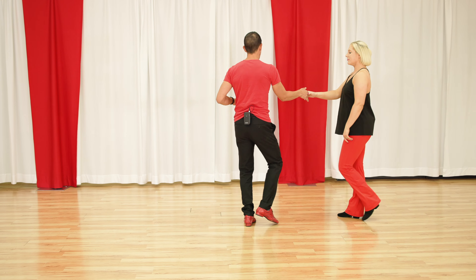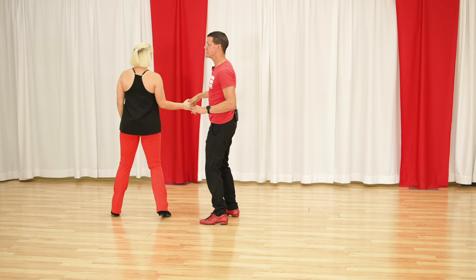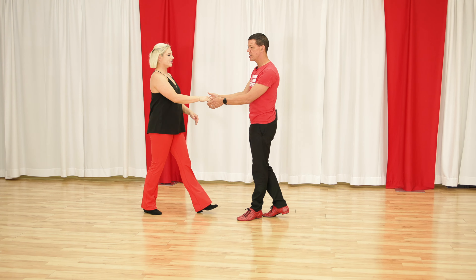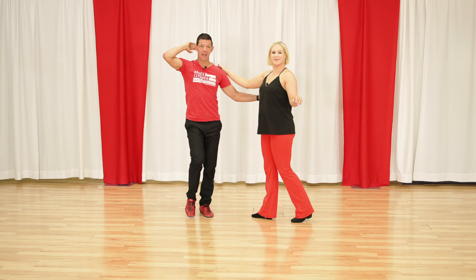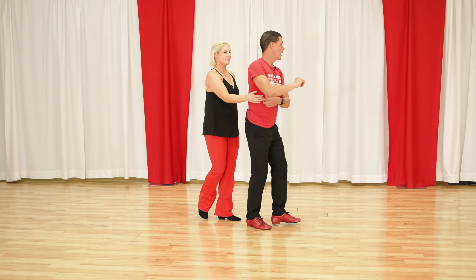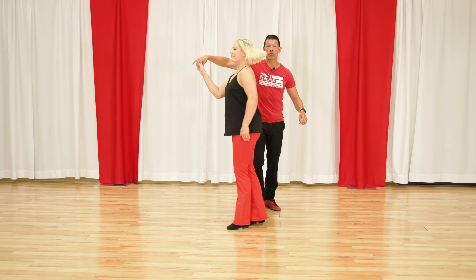That would look like: one, two, three, and four, walk five, walk six, anchor seven, and eight. But what's a cool way to get rid of this hand? I could do a sugar push and change hands — far less cool — or I could just do a simple inside turn that goes over her head and my head, anchor step. So if I did something like that left-side pass and turned around, I could get rid of it with my right hand over her head.